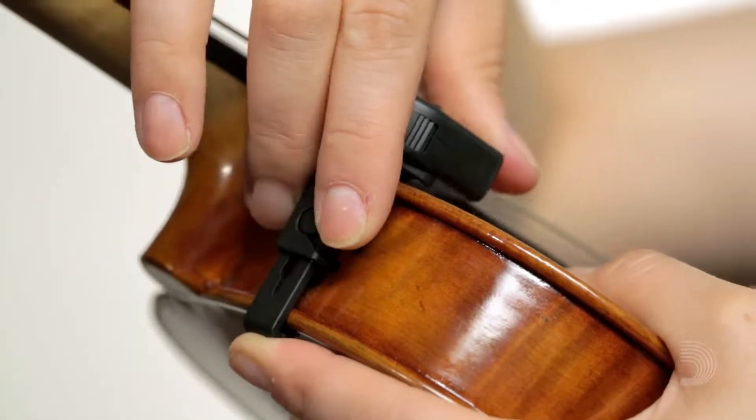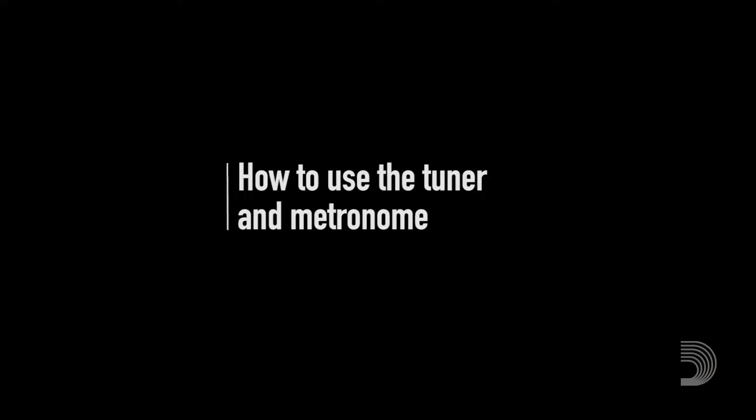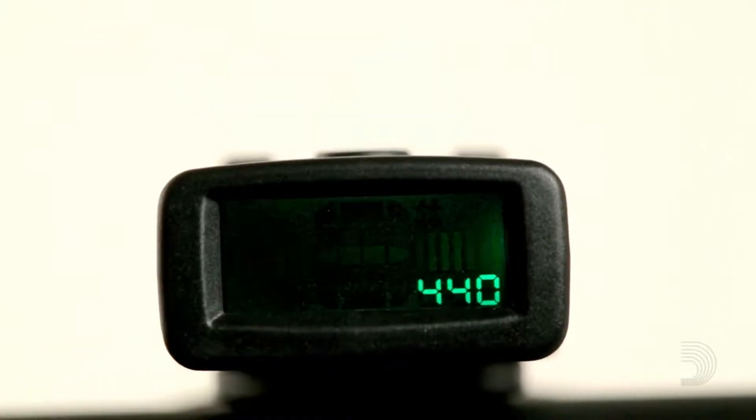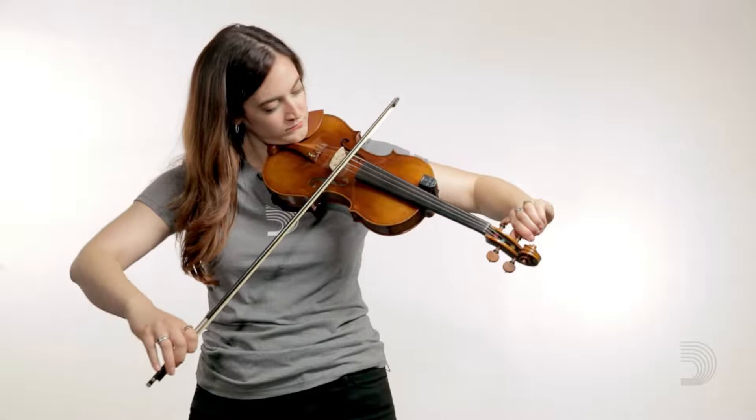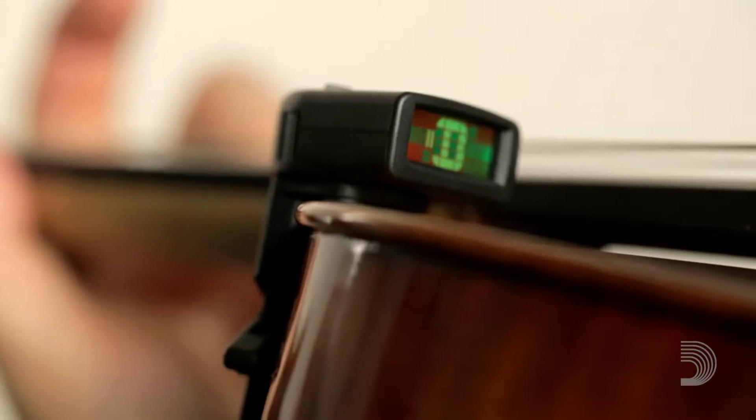To remove the tuner, just lift the lever and the bracket's clamping action will be released. Once in place, play the string that you're tuning. The tuner will automatically recognize and display the pitch of the string.